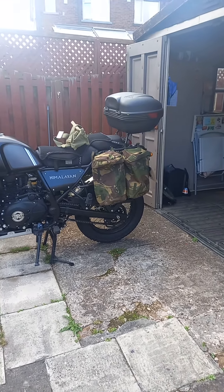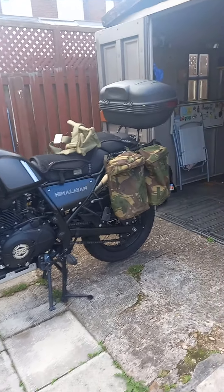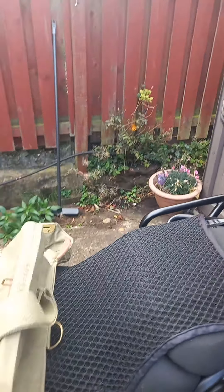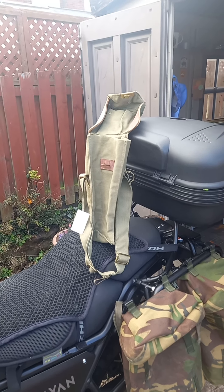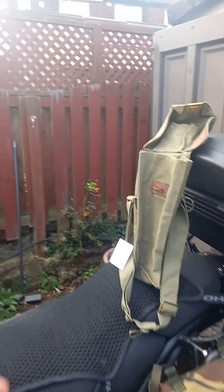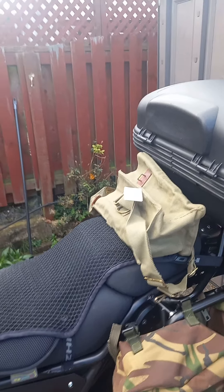Hello YouTubers, just another quick video from me. I met up with my new mate a couple of weeks back — John Paulson — and he was showing me these ex-army bags as a cheap luggage option for the Himalayan.